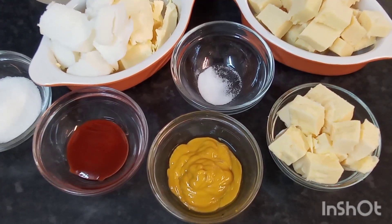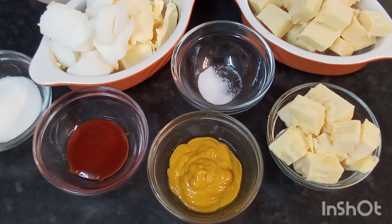Hi guys, good afternoon and welcome back to the channel or the kitchen. This afternoon I would be making and sharing with you my cheese rolls.